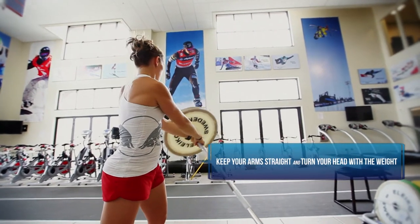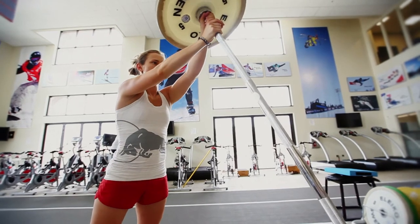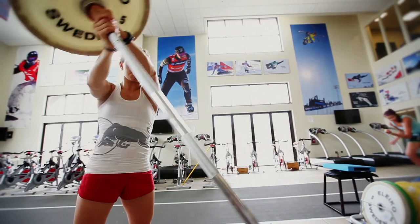It really challenges the athlete to resist against the barbell as it twists towards the ground. It's important that Heather keeps her hips forward, rotates on top of her hips, keeps her arms straight, and turns her head with the weight. This is a really good exercise for your obliques and your trunk muscles in general. This one will definitely make you sore.